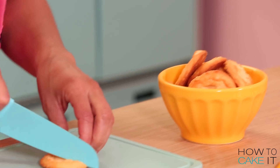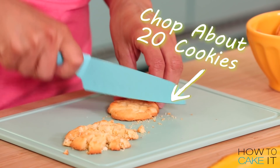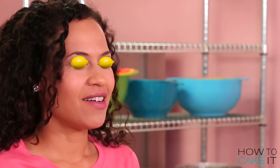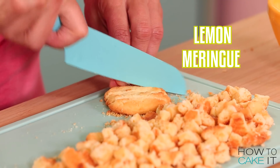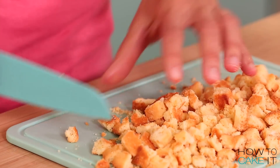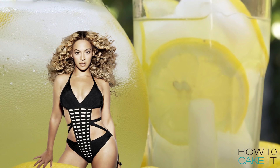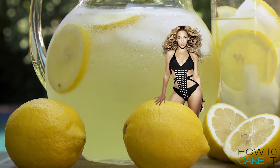I'm gonna chop these cookies up because they will be going inside the cake along with the filling. This is Lemon Mania — Lemon Meringuea! Actually, that's a festival they have in Lemon Meringuea. Beyoncé actually went to Lemon Meringuea, and that is what inspired Lemony — not Jay-Z's mama.